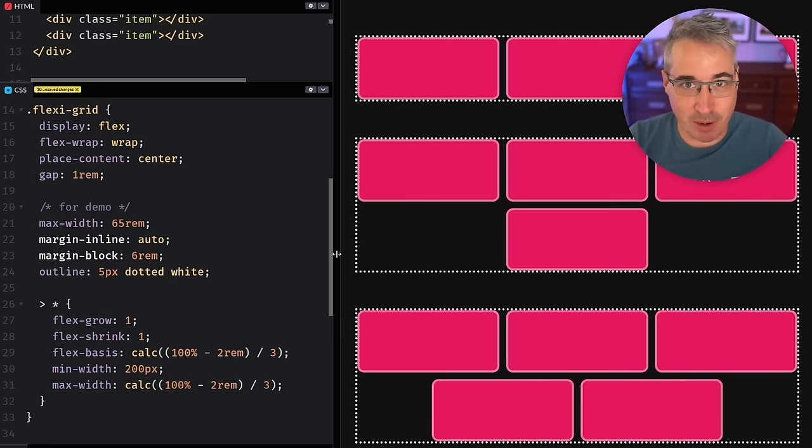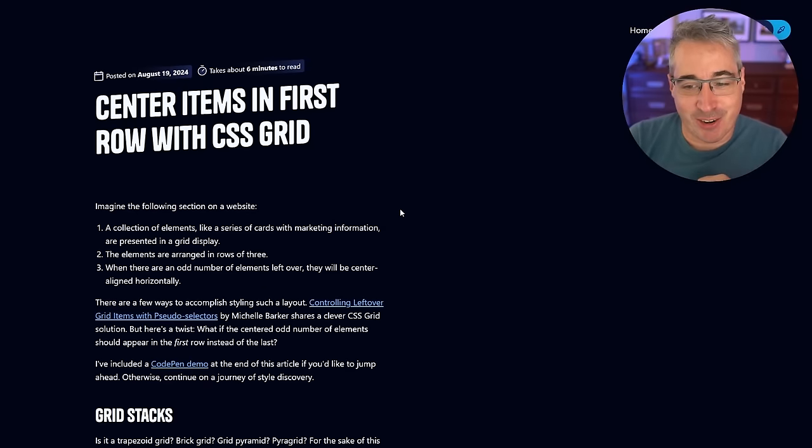This is very important: Flexbox might be the perfect solution if you don't mind those irregular rows and columns. But inspired by an article by Ryan Mulligan — linked in the description, definitely worth a follow — which looks at building pyramids with grid, there's a better approach.